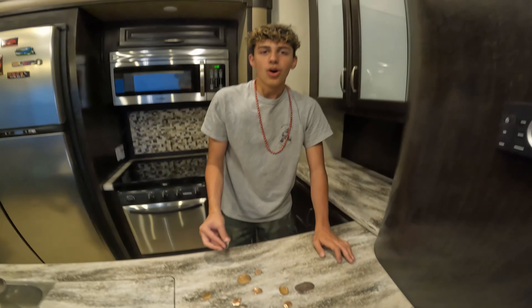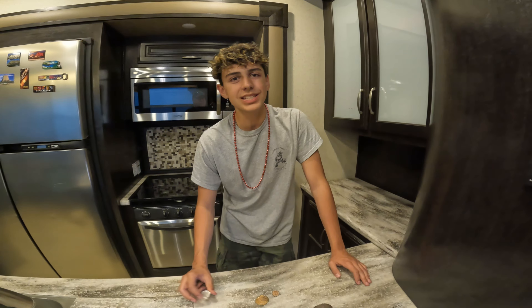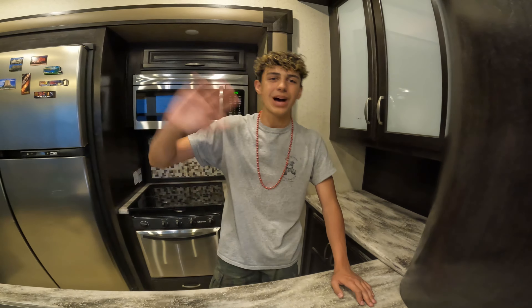So we gotta go, pack up, and get ready to leave. This will be the end of today's video. Thank you guys for watching. We'll see you guys in the next one. Be sure to like and subscribe. Bye.